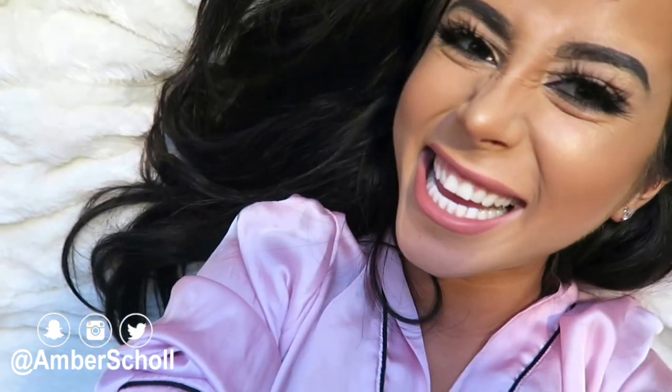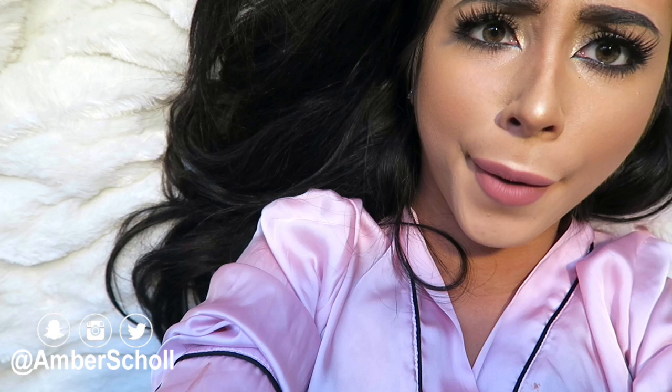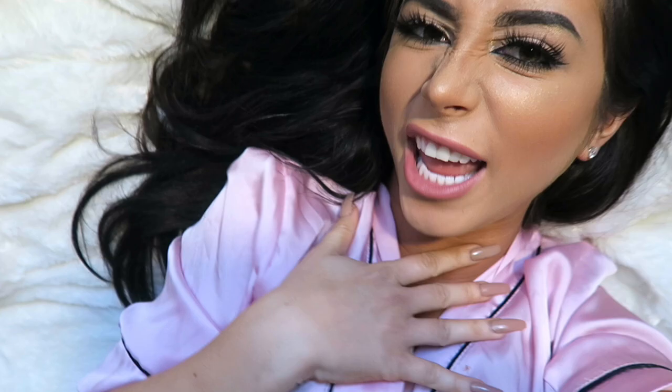Hey guys, it's Amber, welcome back to my channel! Today I'm broadcasting live from my bed in honor of the Victoria's Secret fashion show. I'm going to show you guys how to make the bathrobes that all the models are always wearing, because they're so stinking cute but wildly overpriced. Today I'll show you how to make your own and get the look for like 20 bucks — channeling our inner angels, DIY bathrobe style.